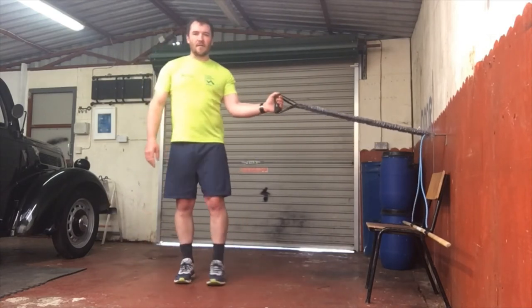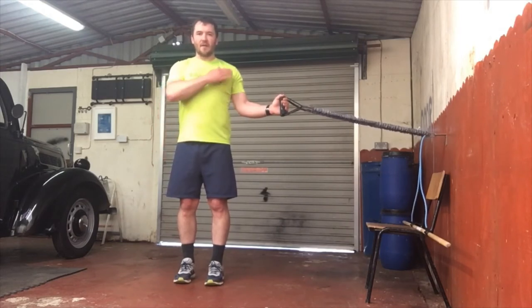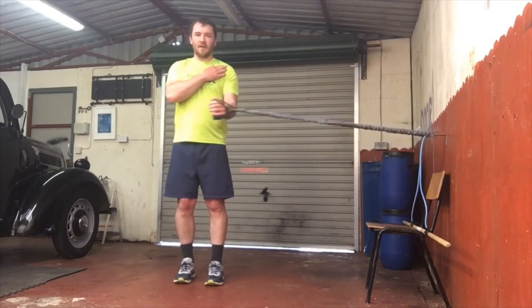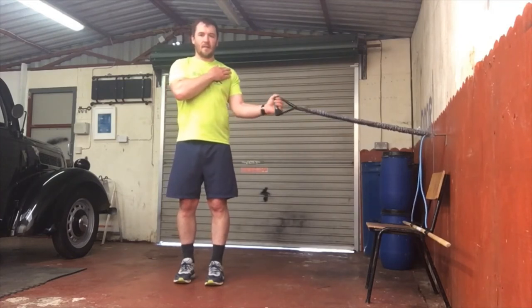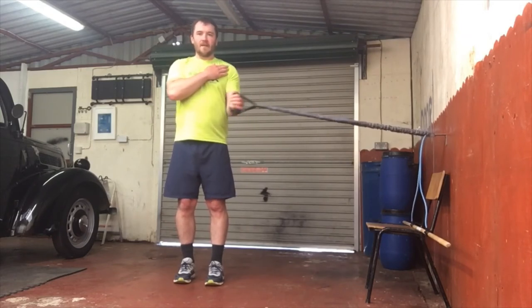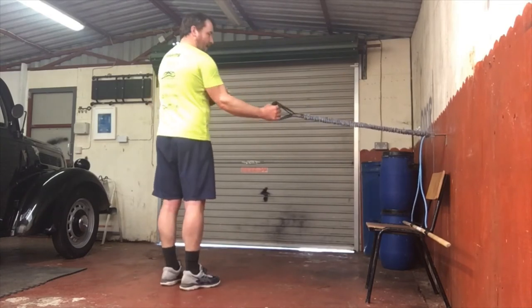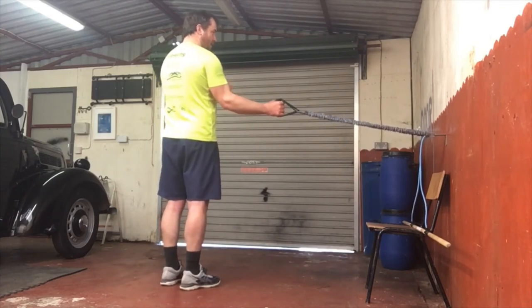The next exercise is where we have the elbow in at the side and just rotate the arm out to the front. Again, I'm making sure not to roll the shoulder, keeping the hand up there. Do 8 or 10 of those, and then we'll do it on the opposite side. So again, elbow in at the side and just rotate the arm out to the front — 8 or 10 reps.